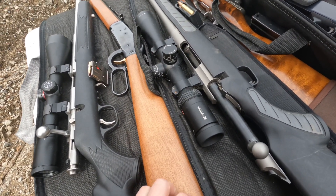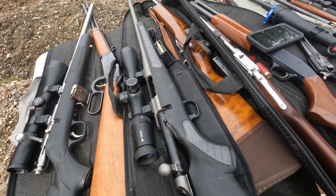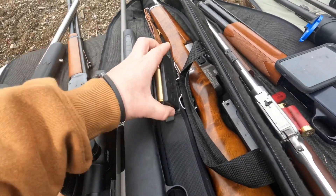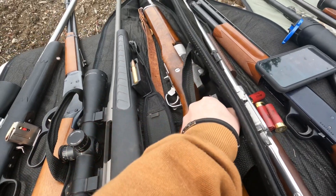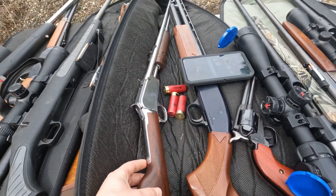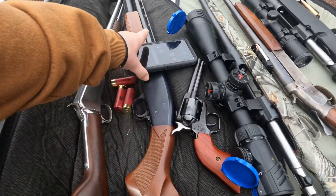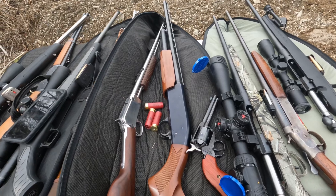Then we got this 30-30 lever action with a wooden stock, 30-06 bolt action with the ammo's pretty big in here. Then we got this Mini-14 — it shoots .223 ammo. Then we got this pump .22, it just shoots regular .22 ammo, but it's pump. Then we got this 12-gauge shotgun, it's a pump also.